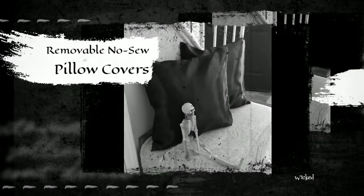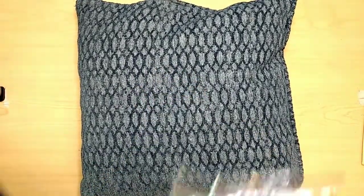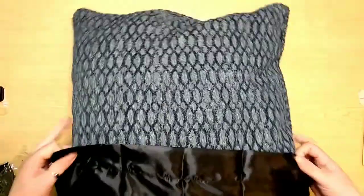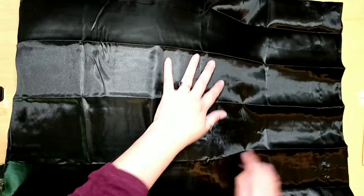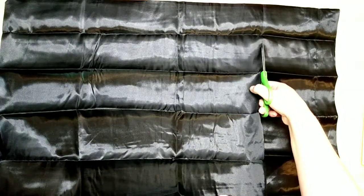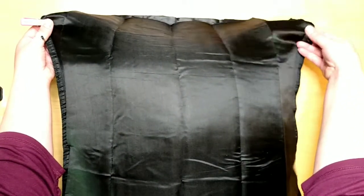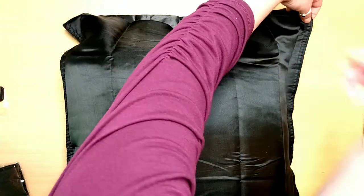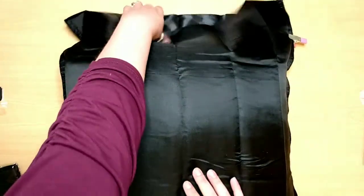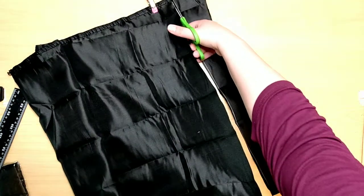Last but not least, there are removable no-sew pillow covers. Get some satin pillowcases from the Dollar Tree and pick whatever pillow you want to cover. I'm making two, so I grabbed two pillowcases. Put your pillowcase on your pillow to measure how much you need. My first time I didn't measure it right — measure twice, cut once, and I only measured once. I marked it with clips, used a ruler to make a line, and cut it out. Went much better.